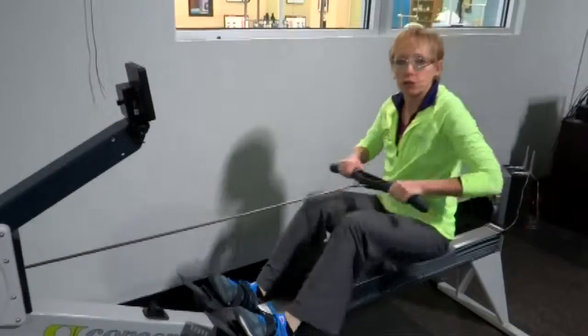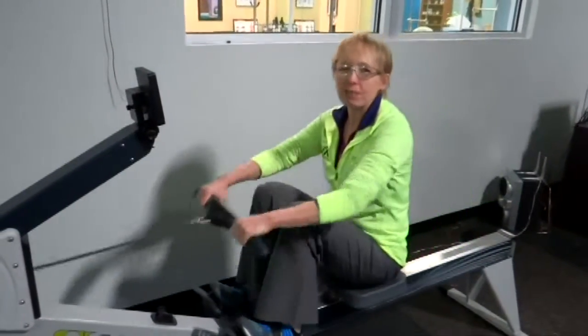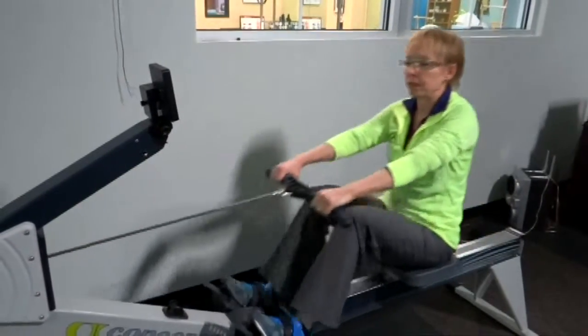40 seconds — you're going to go at your regular interval pace. I'm just doing my regular pace. I know I'm working, but I can do this for an extended period of time.